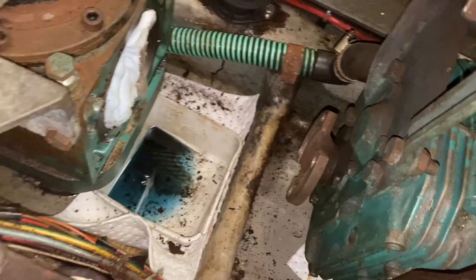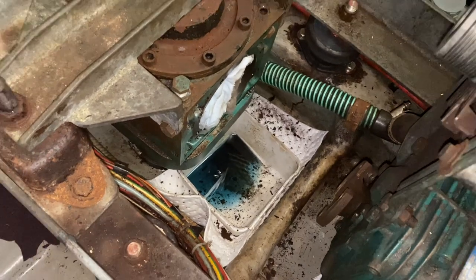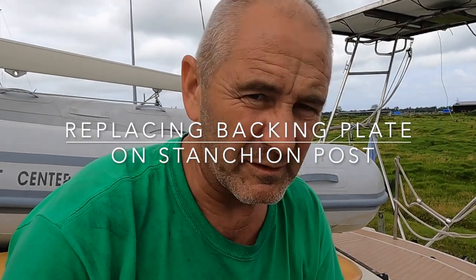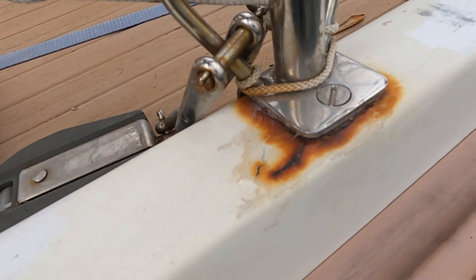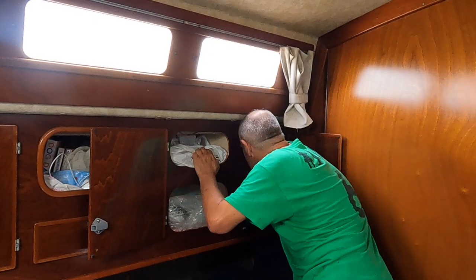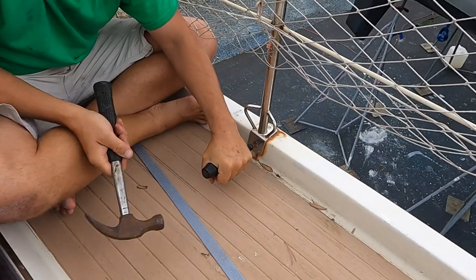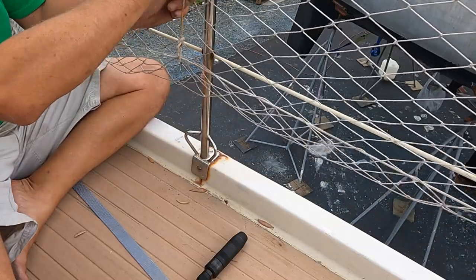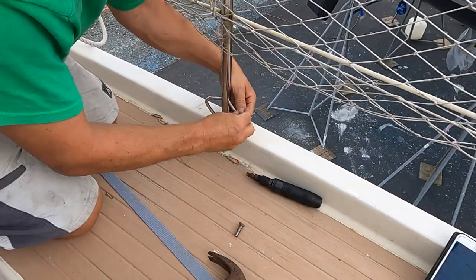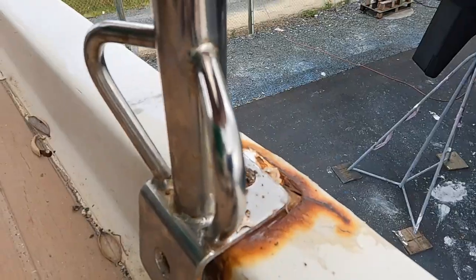Hello and welcome to another blog from a very messy engine bay. This week's blog is about replacing the backing plate on one of the stanchion posts. We've had some water ingress from the foot of the stanchion post — not just into the toe rail but into the cupboards. We've lost quite a lot of books stored in one of the little alcoves in the aft cabin. Over the years it's moved a little bit, cracked the gel coat, and some water's got in. The backing plate isn't actually stainless steel, so when a little bit of moisture gets in it swells and cracks the gel coat.